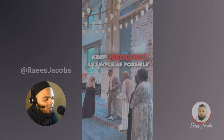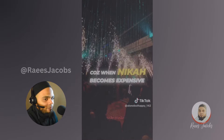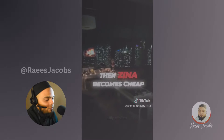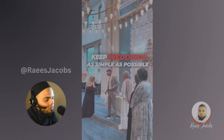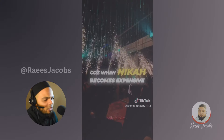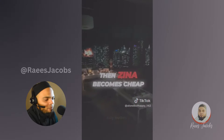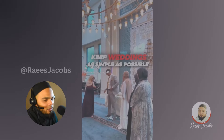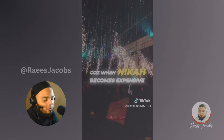Expensive weddings are so bothersome, I think. It makes things really difficult, especially when it comes to actually getting married. There's so much money wasted. I mean, it could be very intimate, very simple, and that doesn't take the speciality away from it — it can still be sanctimonious. To be extravagant about it, I think that money can be invested in something else, something better, perhaps, for the couple.